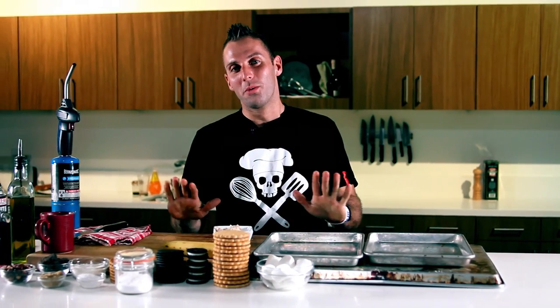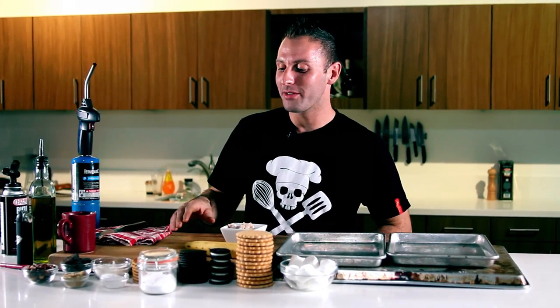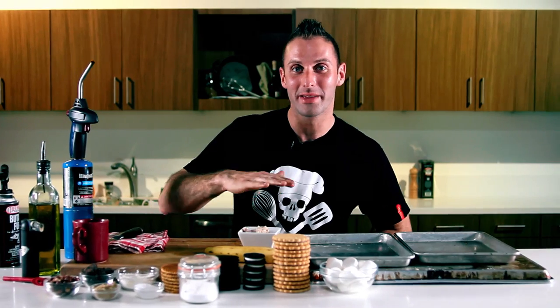So we aren't just doing any dessert — we're doing monster s'mores. What makes these s'mores monsters is we are having every incredible thing you can possibly fit into a s'mores and then some.